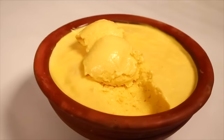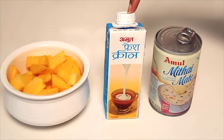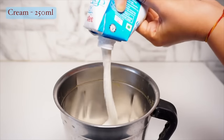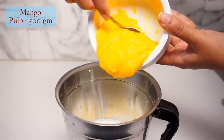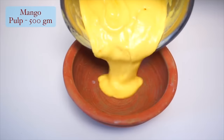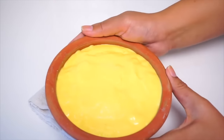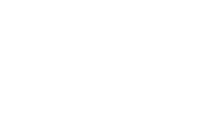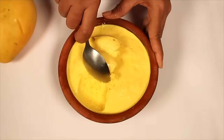Now we will make mango ice cream, which is very good for children. We will make mango ice cream with milk maid and put it in the fridge. After the baking process, put it in the fridge and cover it with foil. Keep it in the fridge for 5-6 hours. After that, you can see that the mango ice cream is ready.